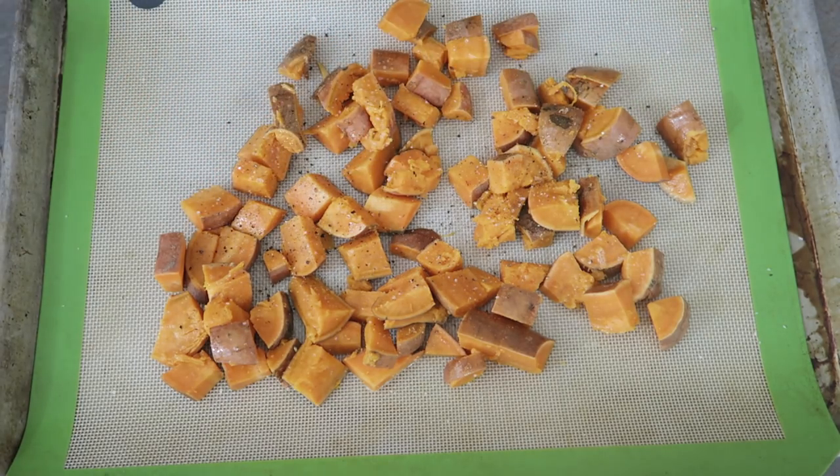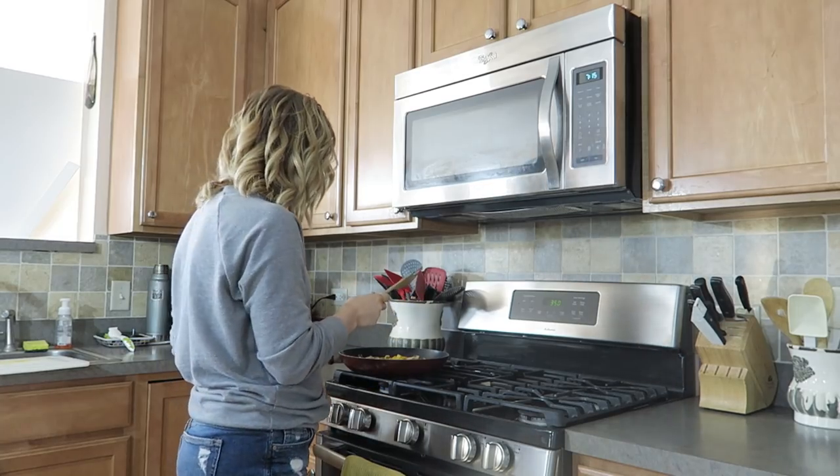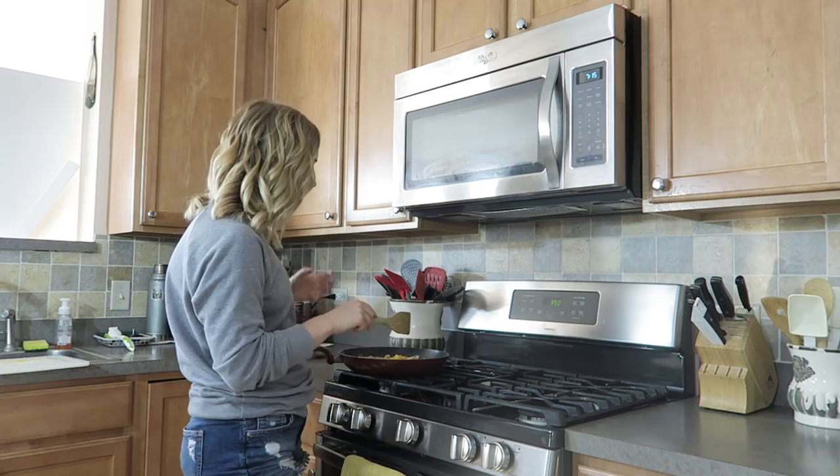I season them with some salt and pepper, done and done. Then I put them in the oven for about 20 minutes until they're golden brown. So my veggies are done — I usually sauté them until they're soft, but not too soft. I still like a little crunch.